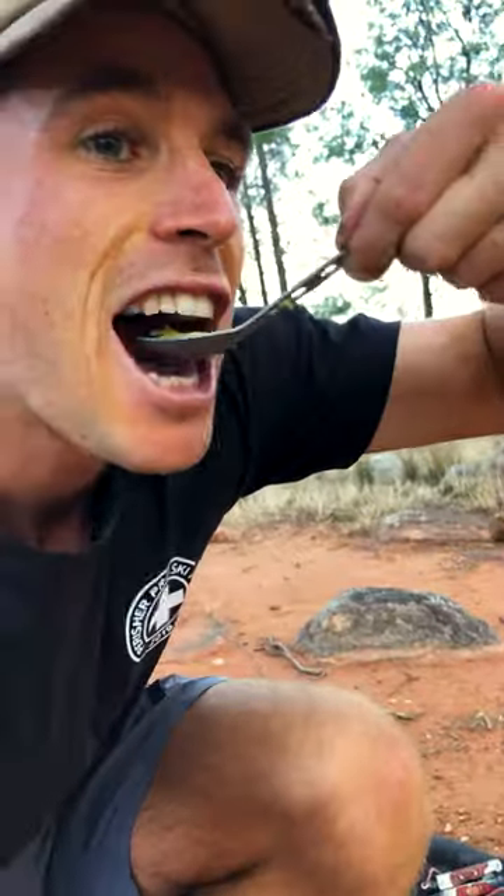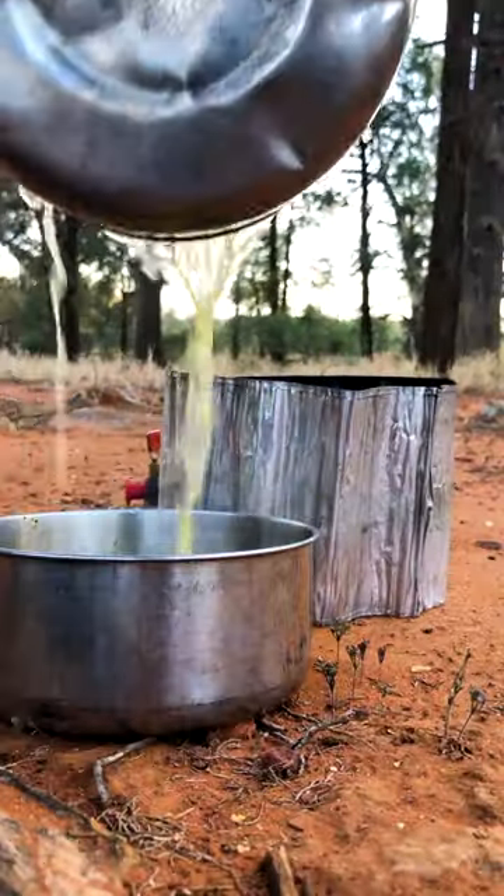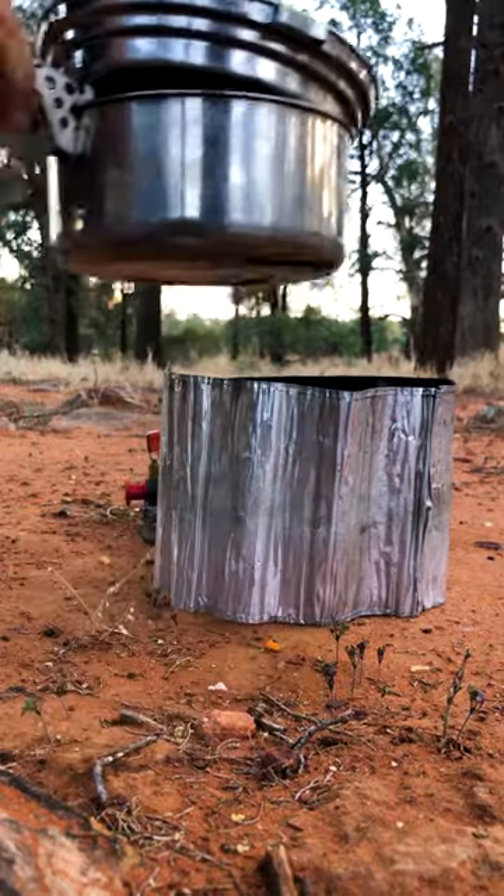Get back to your pasta when it's al dente — yep, that looks al dente. We're going to drain some of the water and keep that aside for washing up.